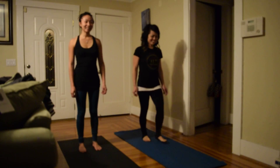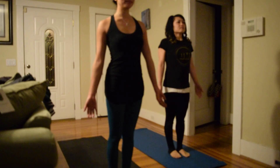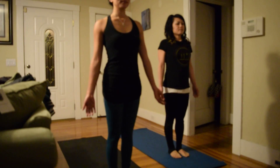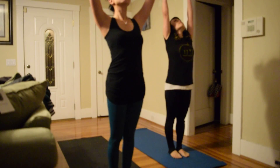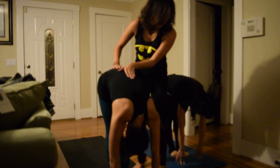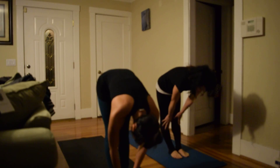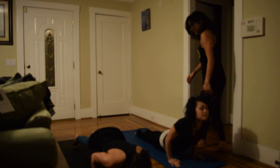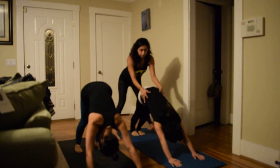Hi everyone, step to the front of your mats please. We'll begin in Tadasana, strong mountain pose. Inhale, exhale, inhale — raise your arms up, upward salute. Look up at your fingertips, exhale forward fold. Take an inhale halfway up, exhale fold. Inhale one more halfway up and release it to plank.